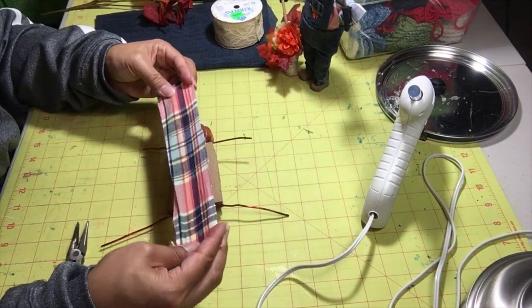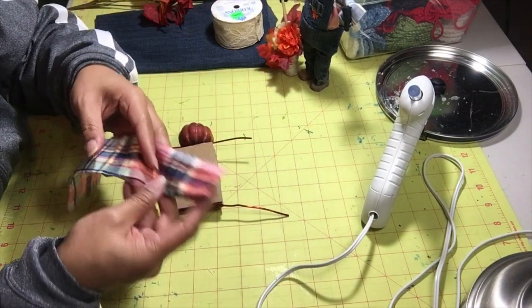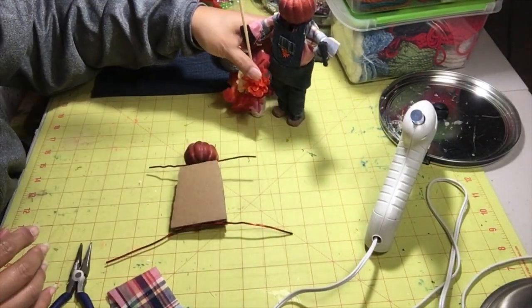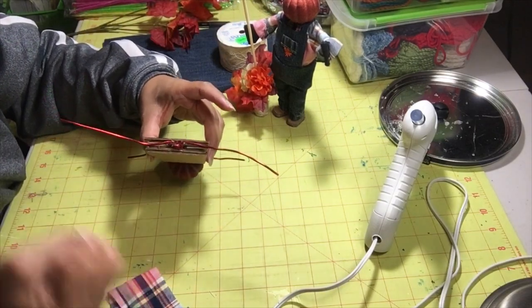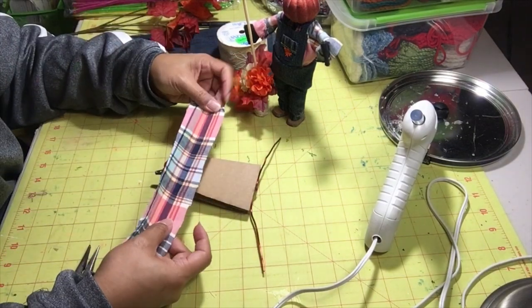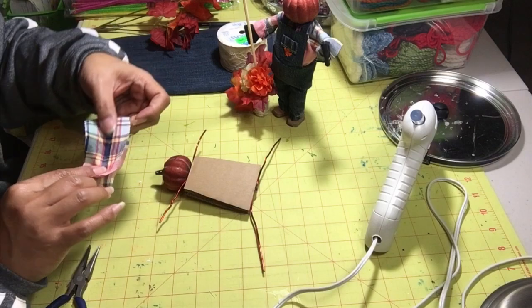So as for the scraps, it's literally just scraps from a dress — the same scraps I used on the boy scarecrow. There's our boy right there. I really want to let that sit so the glue can just take hold. What I want to do is cut this in half to cover each arm separately.